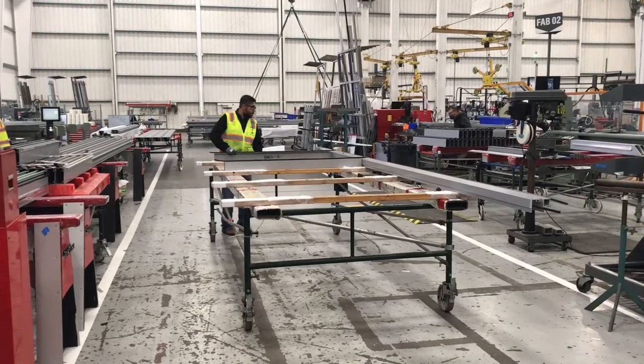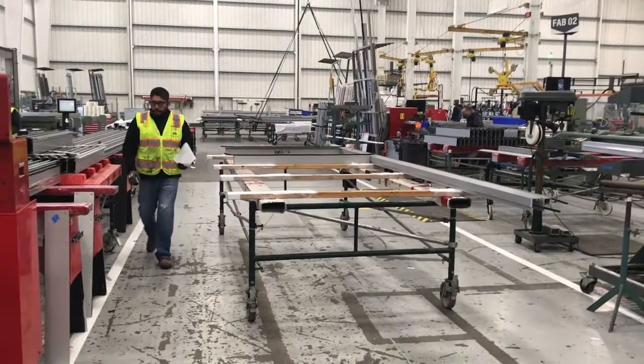So right here we have the guys loading all the parts so they can be taken to assembly.